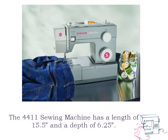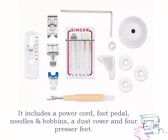The 4411 Sewing Machine has a length of 15.5 inches and a depth of 6.25 inches. It includes a power cord, foot pedal, needles and bobbins, a dust cover, and 4 presser feet.